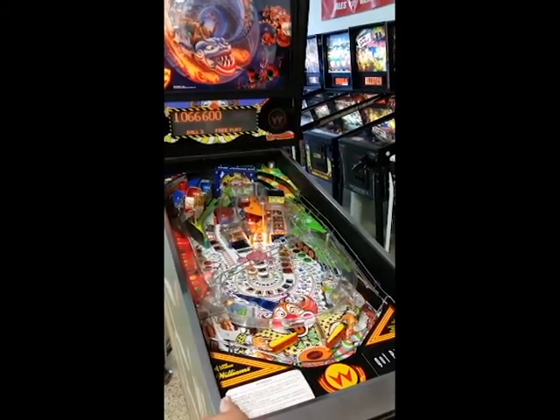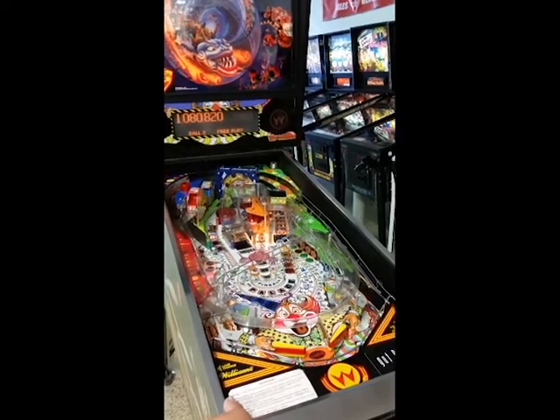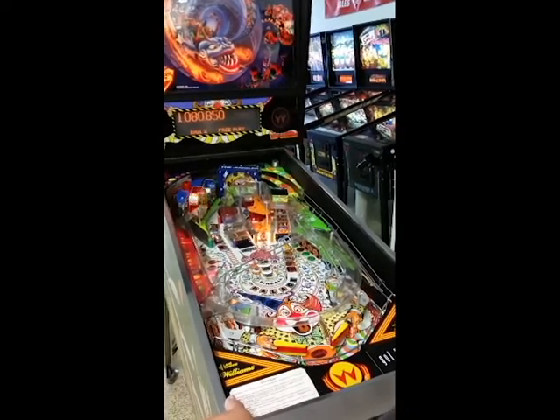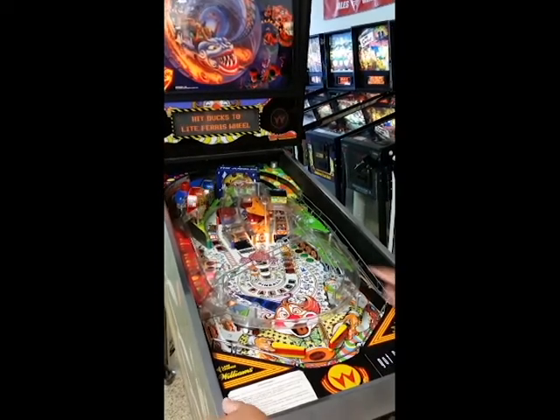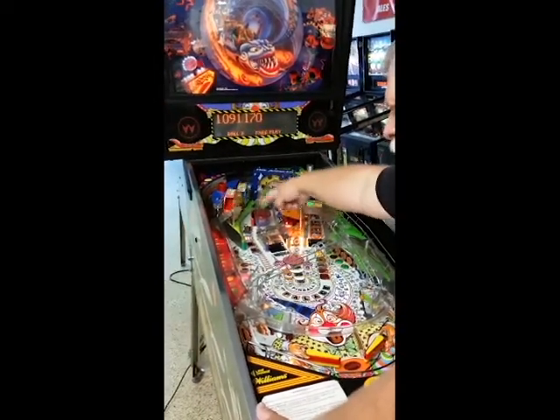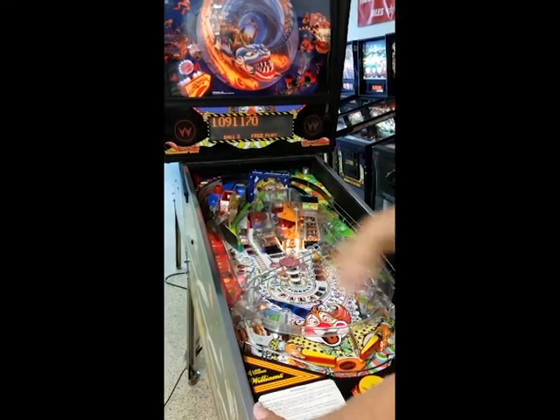Everybody wins a prize! One more duck — come on, one more duck. Here's the Ferris wheels — goes from one Ferris wheel on to the other and then comes around the loop-de-loop.